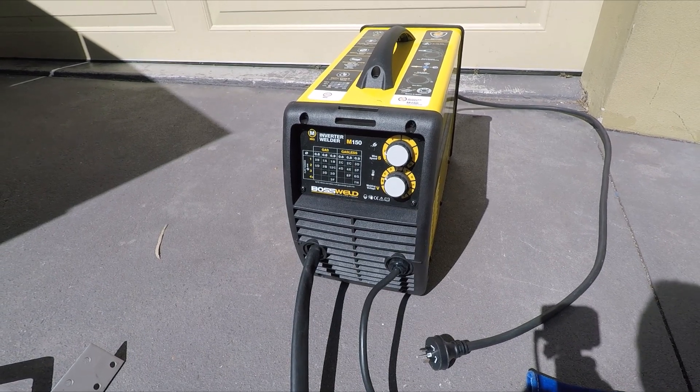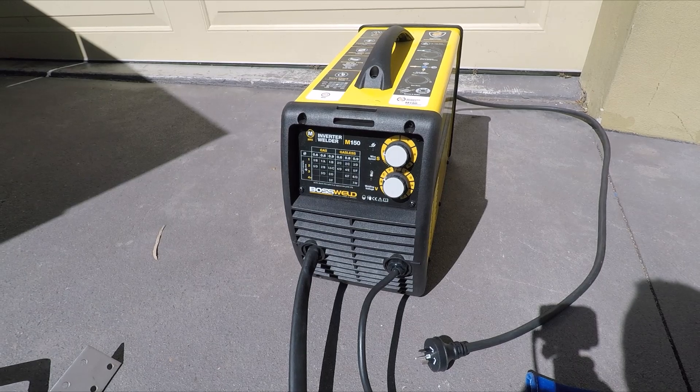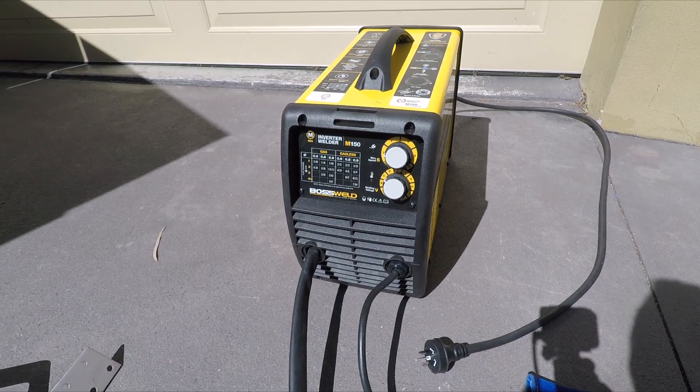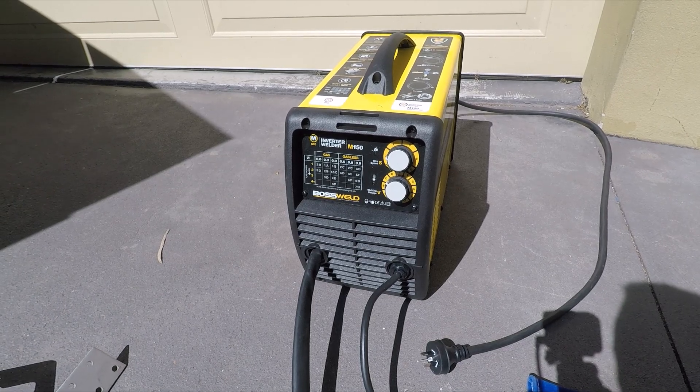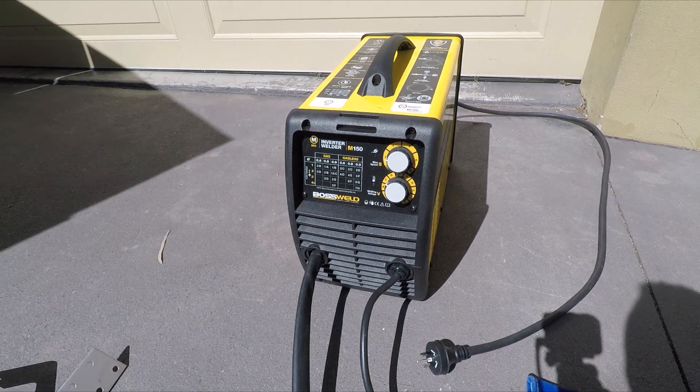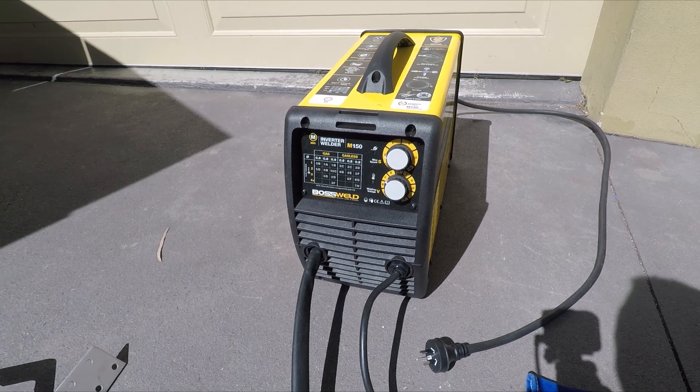This is the welder I'll be using today. It's just a domestic 150-amp MIG welder, gasless, inverter type, and quite new. I usually weld on the 2C setting, which is quite slow and doesn't use a lot of power, but I'm currently running 0.9mm wire.